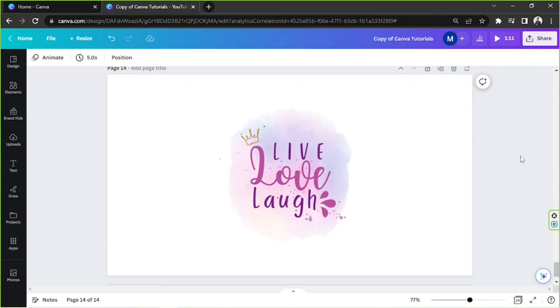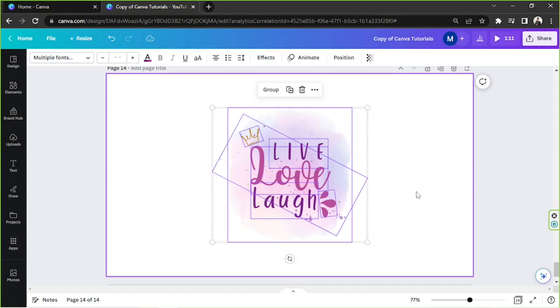Hello everyone, so today we're going to learn how to make a mug mockup in Canva. Say for example, this is your design.